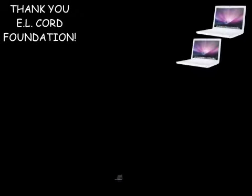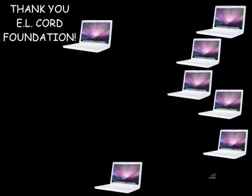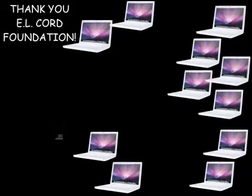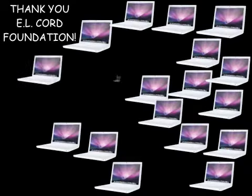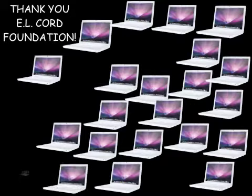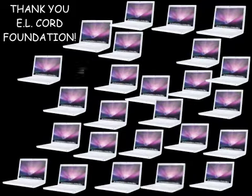Thanks to a very generous grant from the EL Cord Foundation, along with years of fundraising, I was able to purchase 29 MacBooks at the end of the school year last year and I officially had them up and running by this past September. To say it has been an interesting and exciting journey so far is an understatement. The laptops have been an incredible tool in my classroom, but as you can imagine it has also been really overwhelming at times.